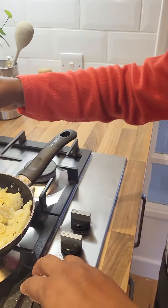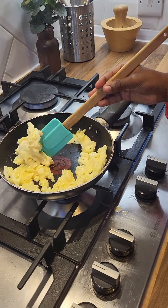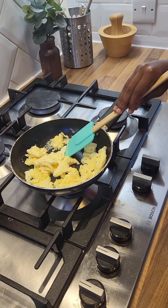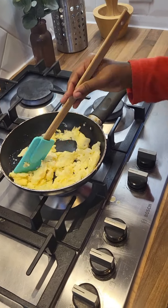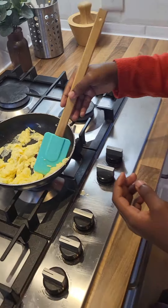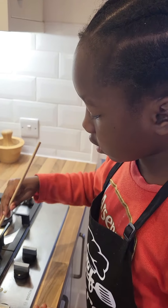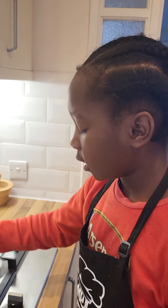Should we do that? Yeah, I think we might do that, and then turn it over to make sure all of the wet-looking bits can get contact with the pan. And then while you let the heat heat it up, we can put the toast on, right? Yes.